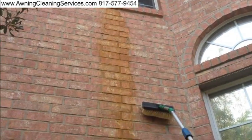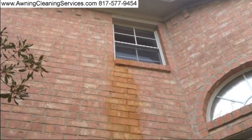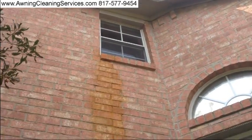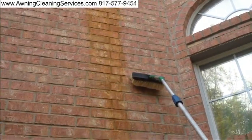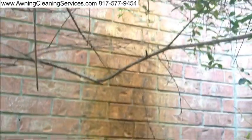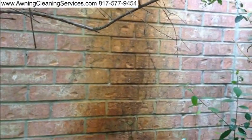Today's project is a rust removal project. This is coming out of a secondary vent from the air conditioner for the water that builds up in it. Let's take a look at it — it goes all the way down. We'll be working on that today and we'll let you see how it turns out.